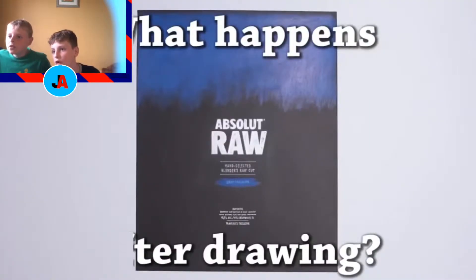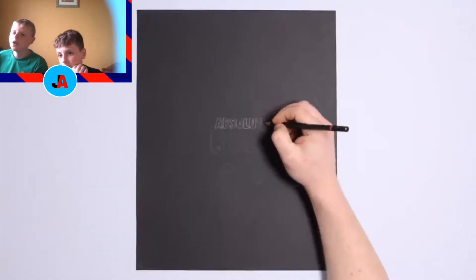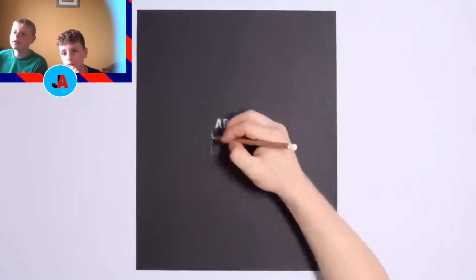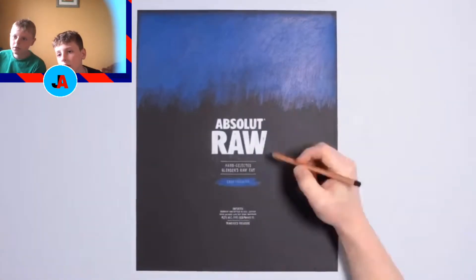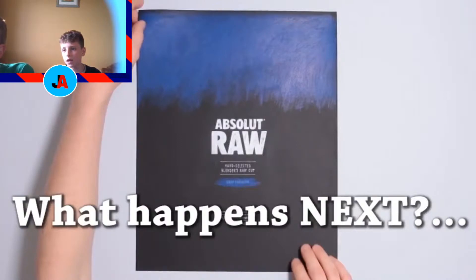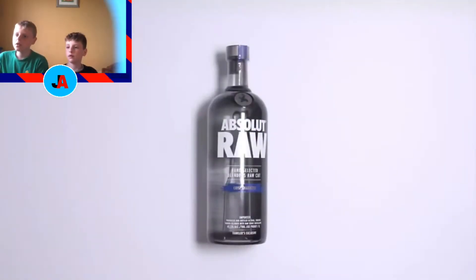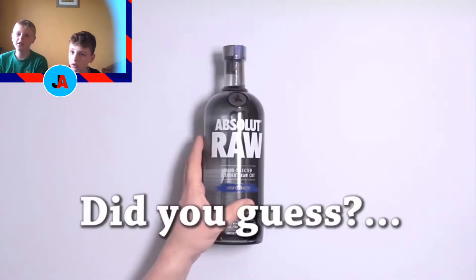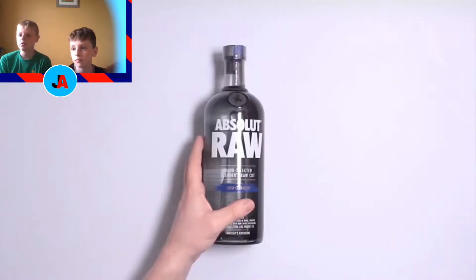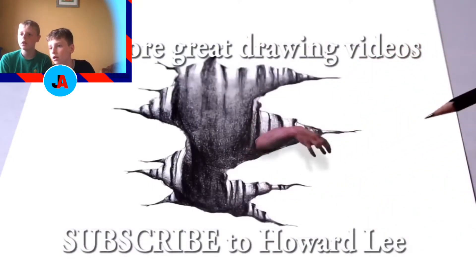What happens after drawing? What does he do after drawing it? I feel like it might be a movie sticker — like for a movie. Wait, it says caffeine — it's a drink! Only drinks have caffeine in them, don't they? Oh yeah! How did you do that? We just surrounded it. You can tell because it says caffeine.